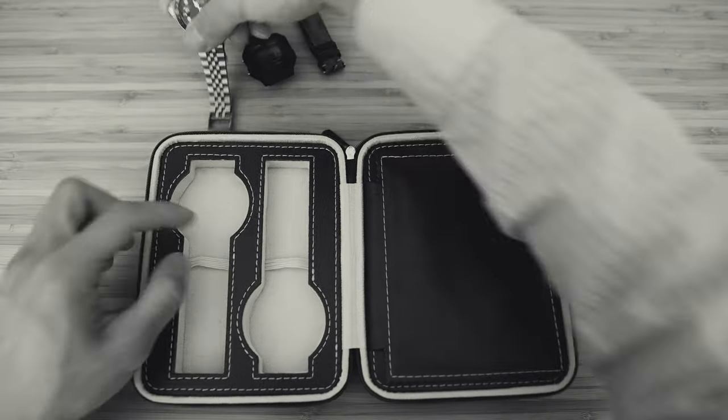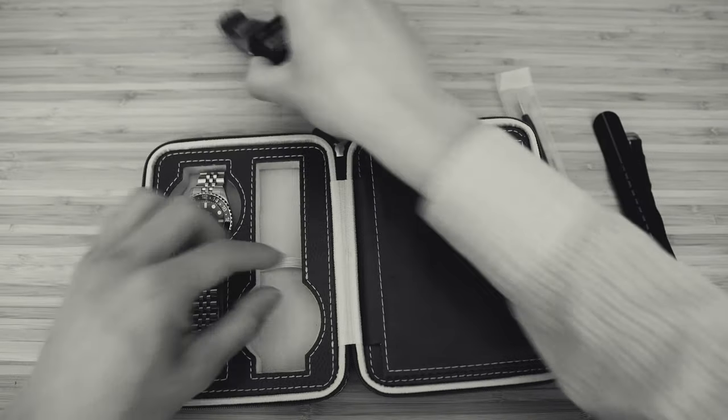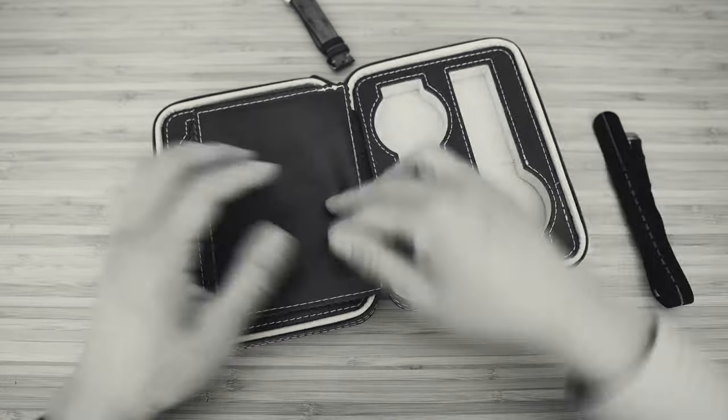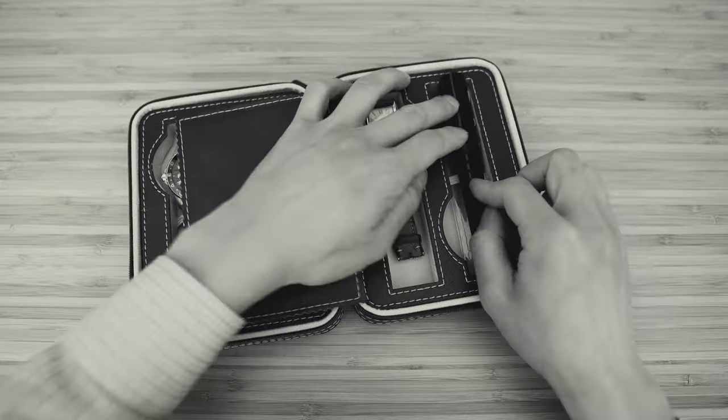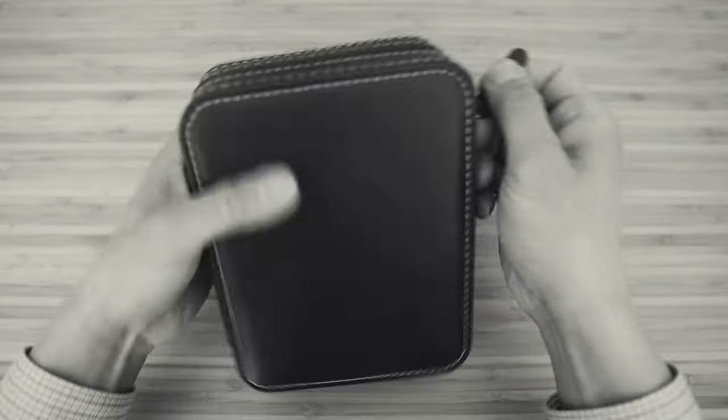It's 37 degrees in Seattle today. I gotta get out of here with my watches. Hey guys, my name is Max and welcome back to RetroWatch.